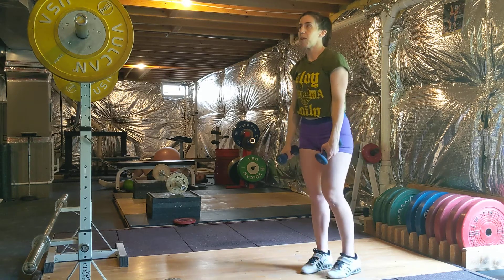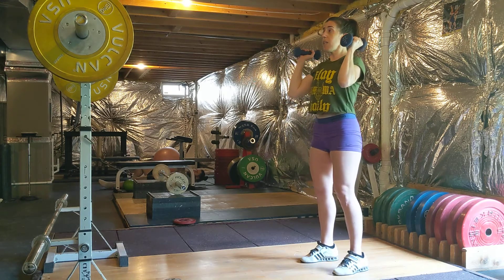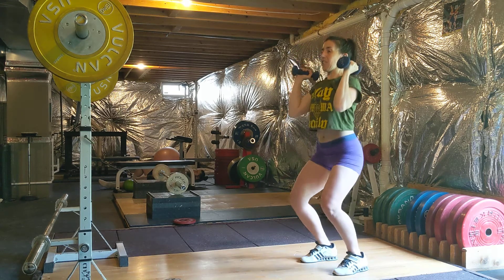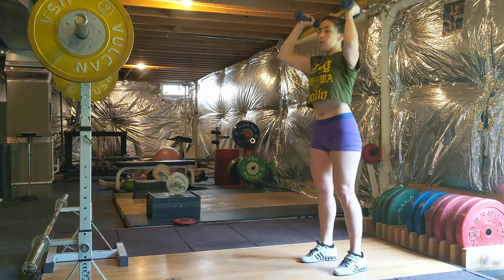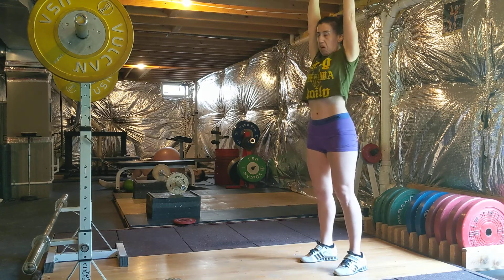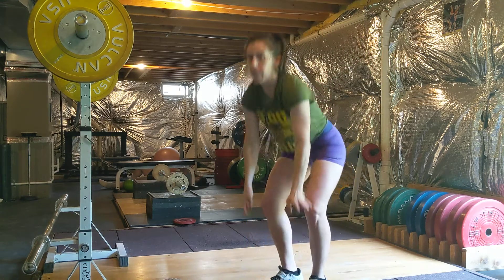That is the push press. If it's in a workout, ideally you're shooting for a weight you could do unbroken, but you're still resetting each time. If you get to the point where you can string them together and control the sound, go ahead — that's fine. But make sure it's always, always, always in control.